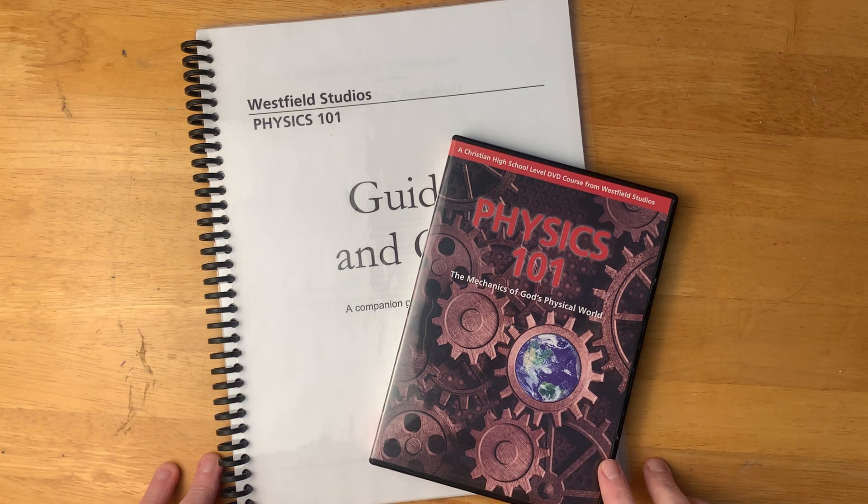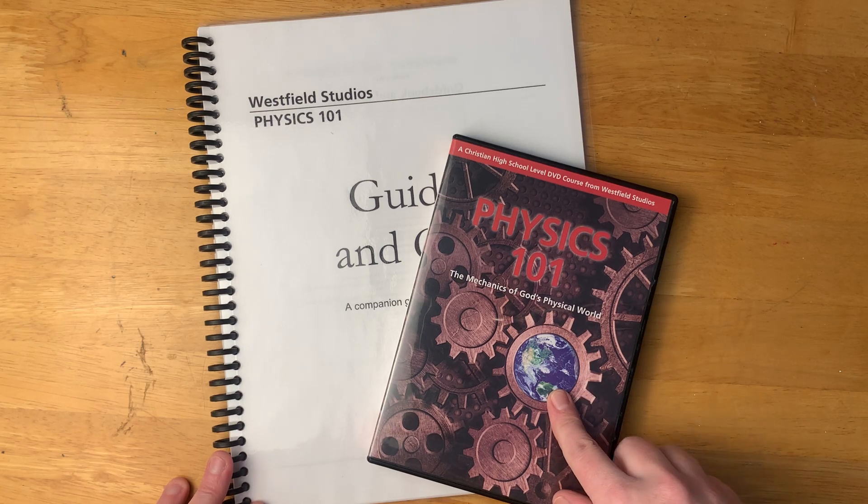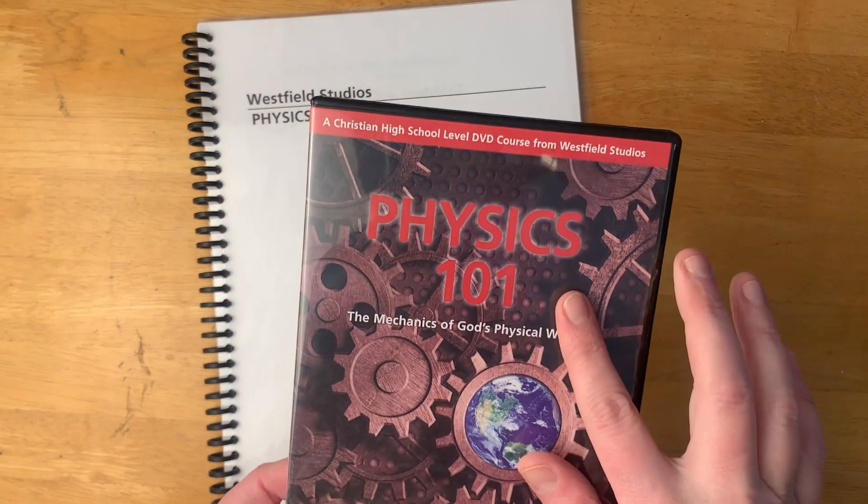Hi friends, welcome back to Common the Chaos Homeschool. Today I wanted to do a quick look inside Physics 101.